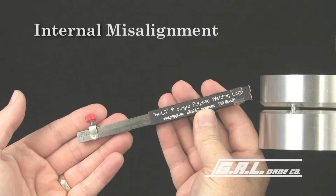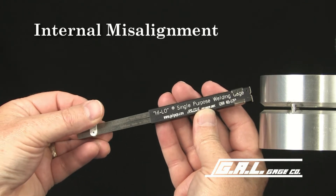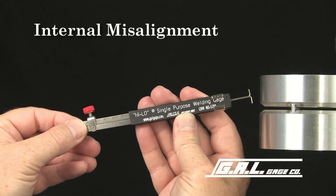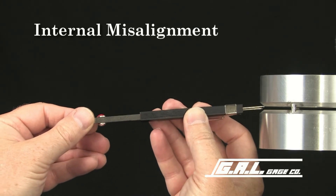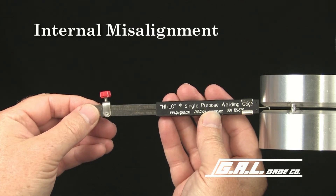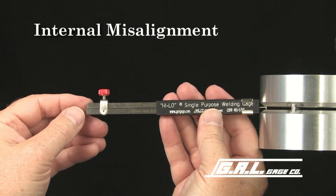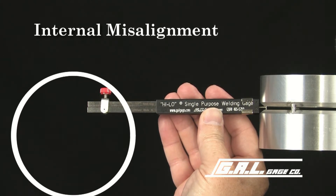First, we'll check for internal misalignment. Loosen the retaining screw and extend the legs, or the wires, beyond the housing of the gauge. Now, insert the legs into the fit-up gap and rotate the gauge 90 degrees. With the gauge housing held square with the pipe wall, we can check for internal misalignment on this scale.